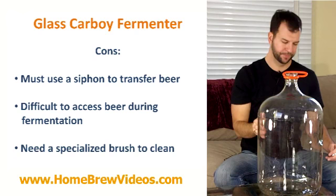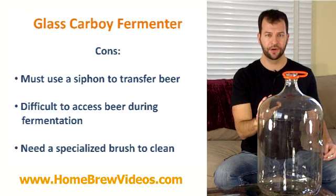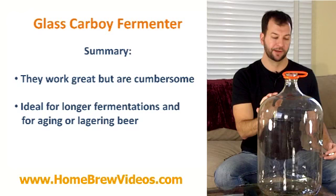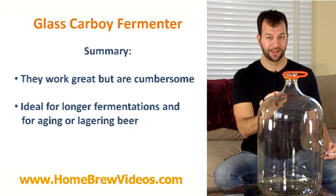So it's a little bit of a pain to clean, but it's easier to clean than a plastic carboy, which we'll talk about in the next video. That pretty much sums up the discussion on glass carboys — lots of pros, lots of cons. Personally, I only use glass when I have a strong beer that needs to sit for a while, I'm aging it on oak chips, or I'm making a lager that needs to sit for a few months. Otherwise I pretty much stick exclusively to plastic carboys.